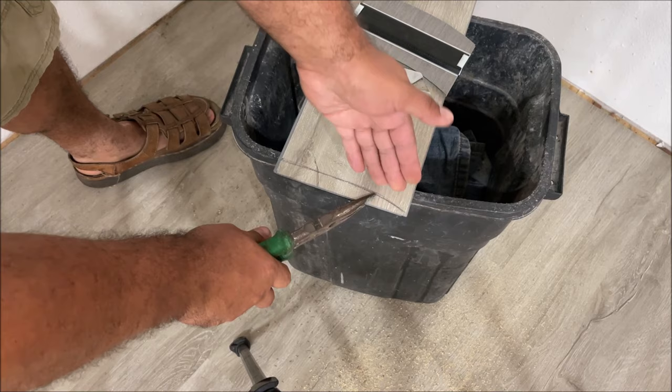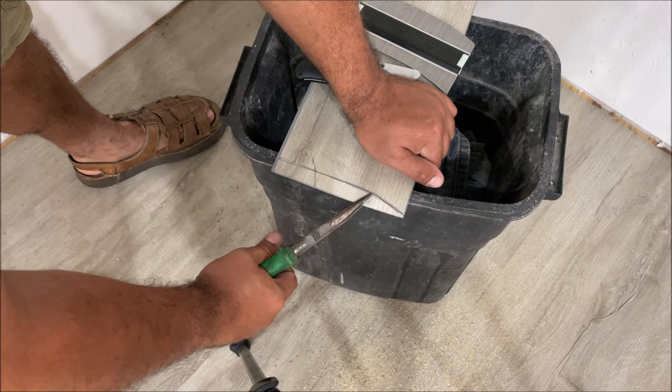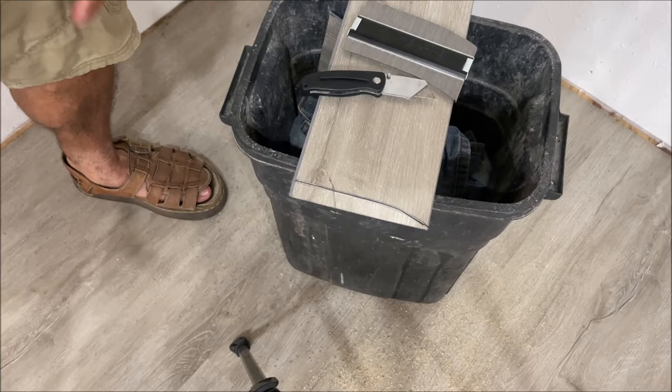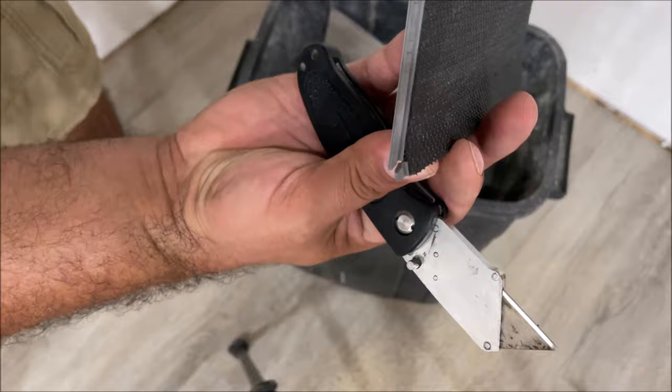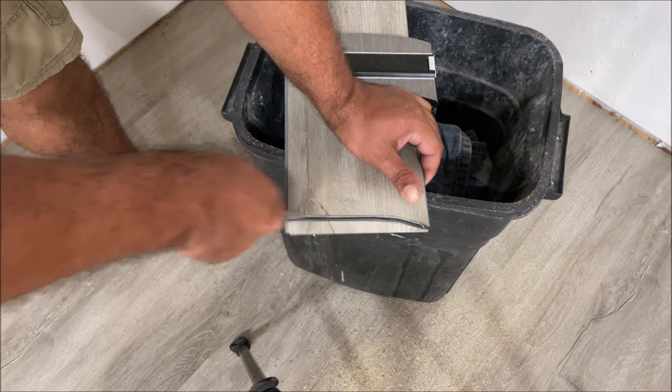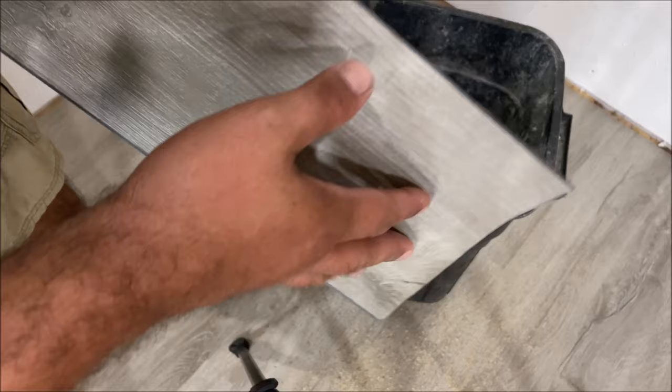There's a problem when you try to snap a curved bend — it wants to bow the piece up, and this stuff is super rigid, so you risk breaking everything off when you score it. Trying to snap on a curve, we actually damaged the piece more than we wanted to — it pulled up a lot of extra material. Let's see what really happened — it might still be good.